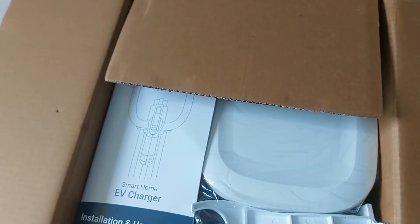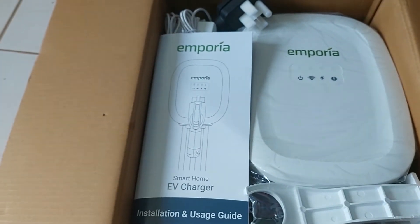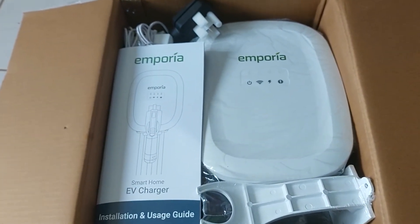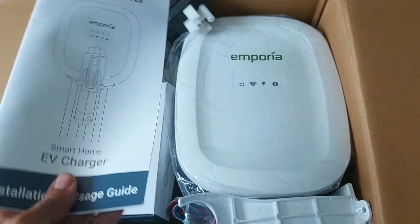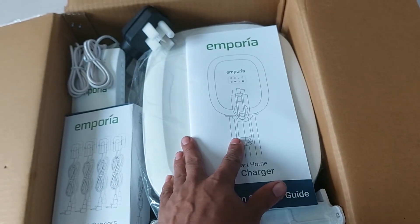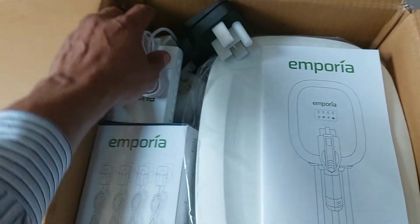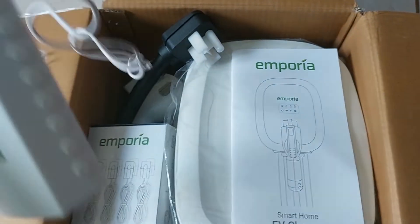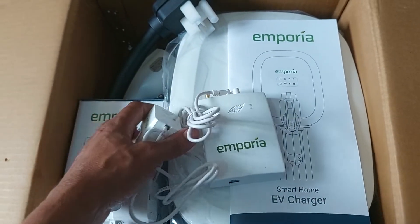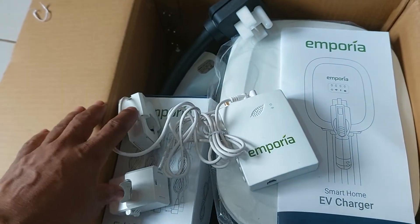What makes this one special over other units — which are more or less within the same price point of around a thousand US dollars — is not the wall box itself, which can't do all the features it advertises unless you buy the home monitoring kit. The base model of the home monitoring kit comes with just what I have in my hands here: the monitoring module and two primary CTs for line one and line two for split phase.